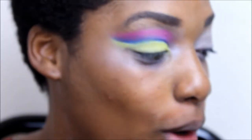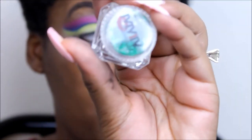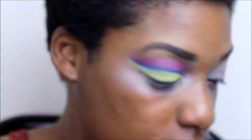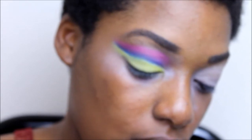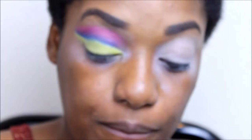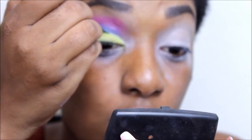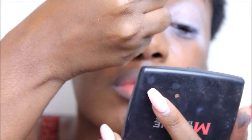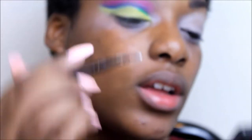Bear with me y'all, because I don't even know where I'm going with this. I said I wanted to do some glitter, so I'm going to take this green glitter from 1675 Cosmetics and put that in my crease. I'll fix the glitter with elf glitter primer.